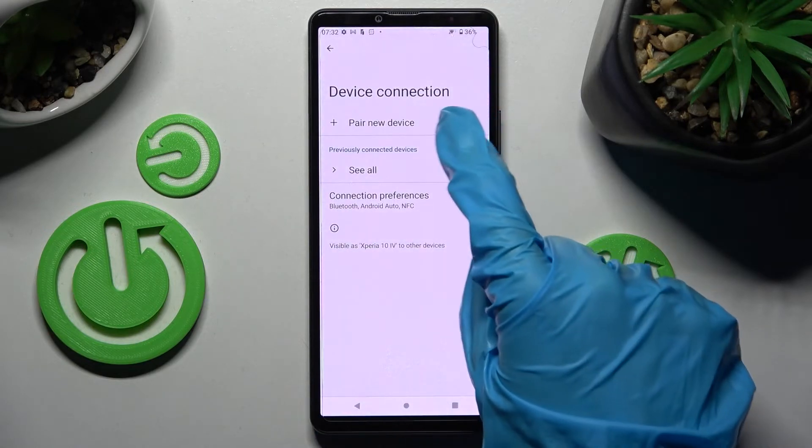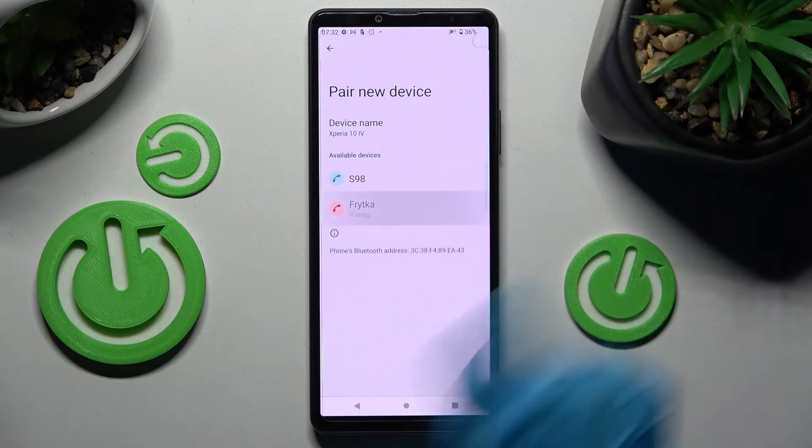If you wish to connect again, tap on Pair New Device and click on the device. Thanks so much for watching.